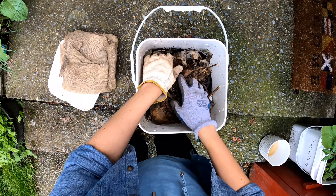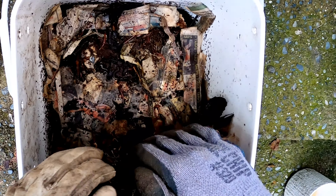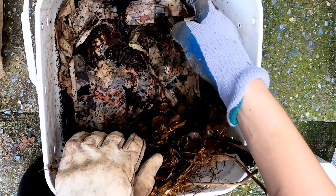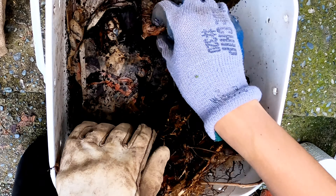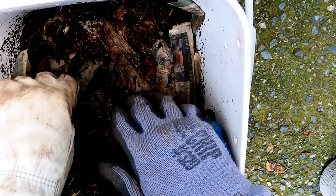It smells terrible when it comes out, but if you water it down I usually water my lettuce with it, super diluted though, because if I put it on straight it'll just wilt everything.